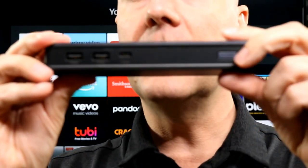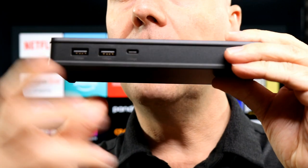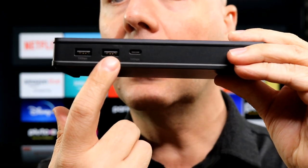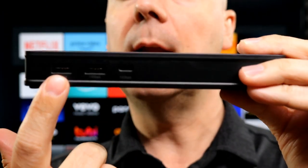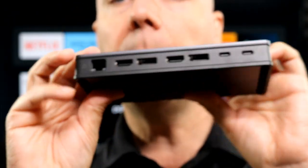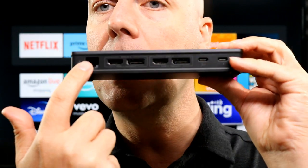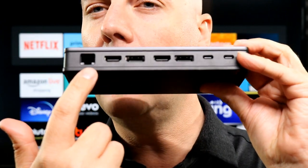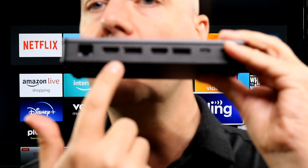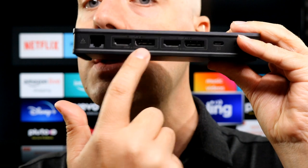Starting off by taking a look at the actual device itself — it's pretty standard. You do have a power button right here. On the front, you have a 10 gigabyte USB-C and a couple of USB-A ports to connect multiple devices. You also have some ventilation on the side, which is nice. On the back, you have Ethernet, which is a great way to connect for better internet, and you have two HDMI ports and two DisplayPorts.